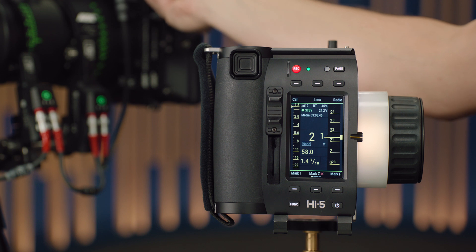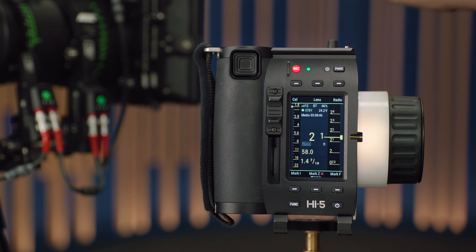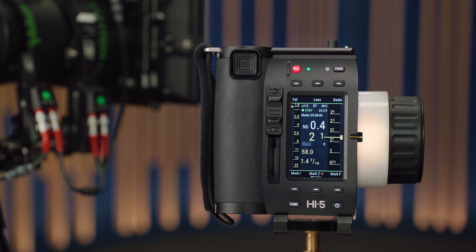It doesn't matter what position you place the Cinefade inside the LBUS daisy chain — you could go rear, motor, Cinefade, motor if you wanted, maybe if you're sticking another motor on the other side. Once you've plugged in the Cinefade, it will automatically calibrate, and then you'll start to see a little data value above the focus distance display, which will tell you what the Cinefade is doing.